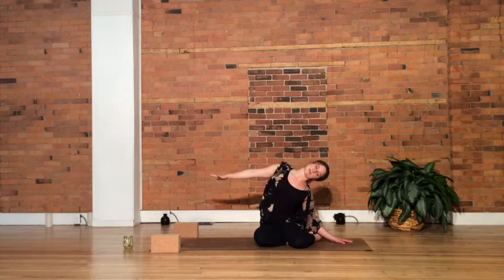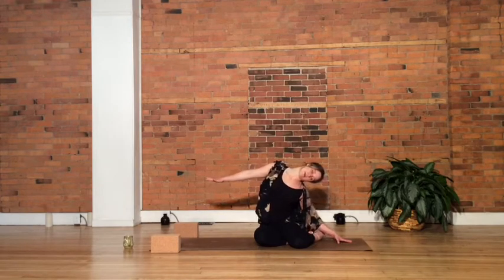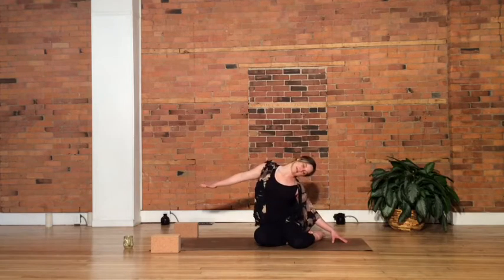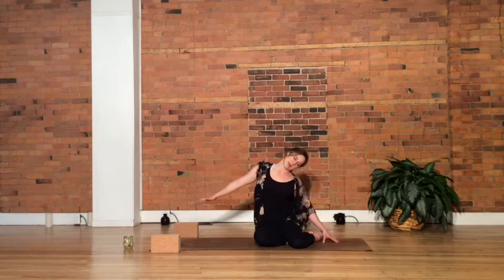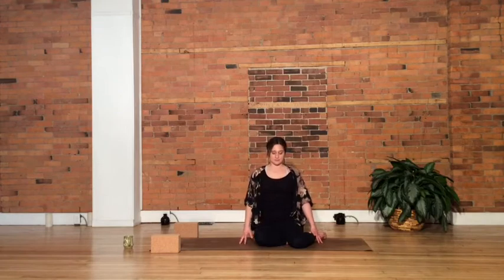And that same motion — let your head drop as much as it wants to, opening into the neck even more. Then imagine someone pulling on your hands, starting to bring you back through all the way up to center, nice and slow. Your head stacks over top of the shoulders, over the hips. Take a moment here — full breath in, and a full breath out.